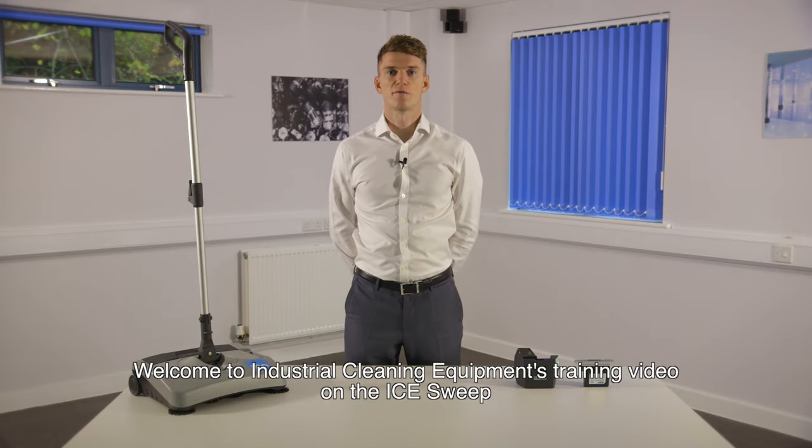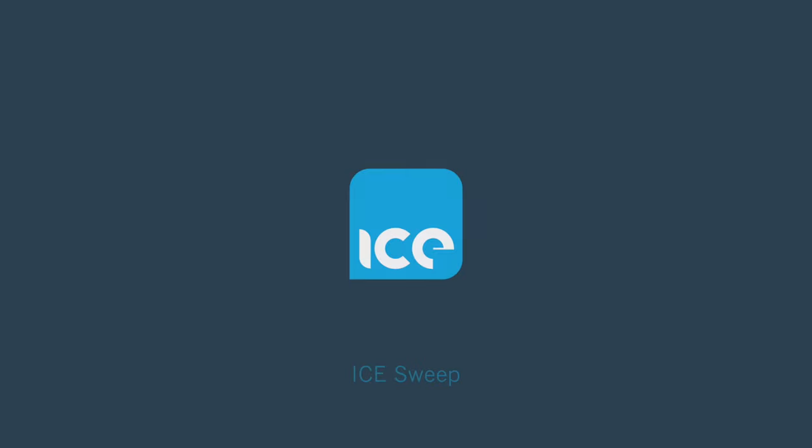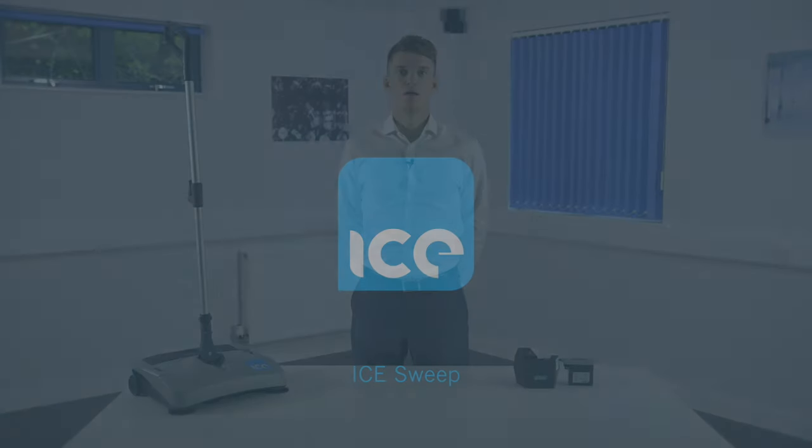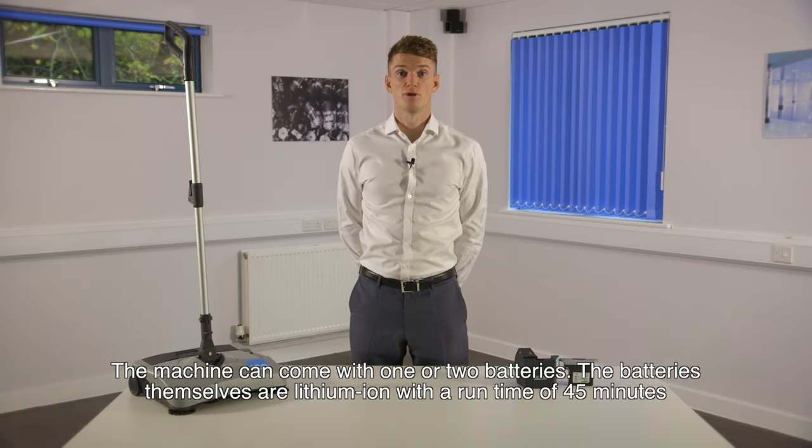Welcome to Industrial Cleaning Equipment's training video on the Ice Sweep. The machine can come with one or two batteries. The batteries themselves are lithium-ion with a run time of 45 minutes.